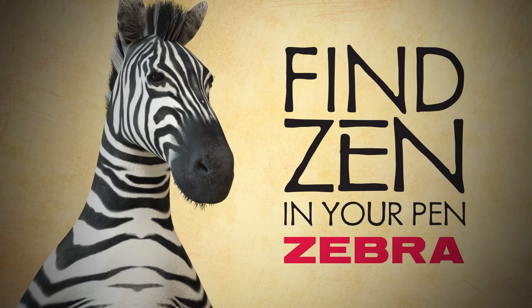Seriously? A creative self-expression tournament again? I'm calling HR. Find zen in your pen. Zebra Pen.